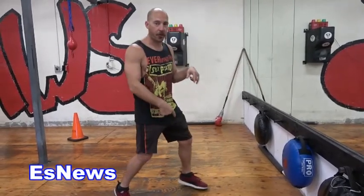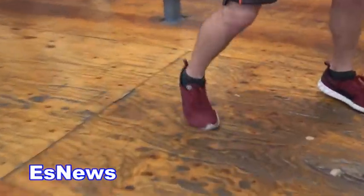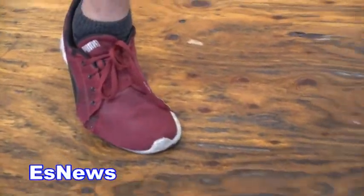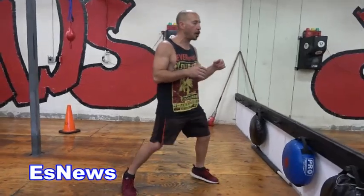Moving backward is exactly the reverse — rear foot leads, front foot follows. You're always on the ball of your foot. There's no good reason for your heel to hit the ground on either foot or both feet. That's how I instruct guys: get up on the balls of your feet, you'll have better balance that way.